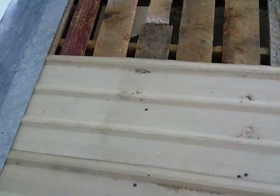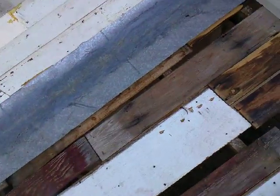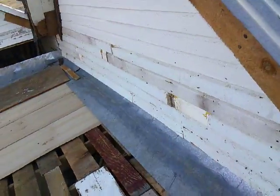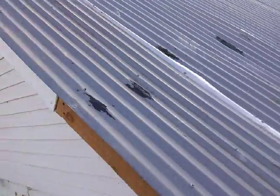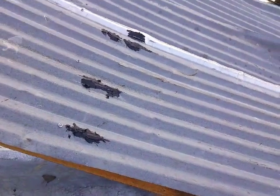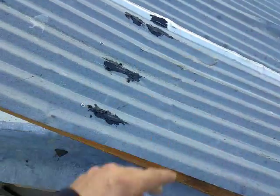This project is taking way longer than I had anticipated because my help decided to have some problems, so I'm just trying to patch it together right now to get it done because I've got a lot of other projects building up. Still got to cut the edge of this off and zip this last little bit up.